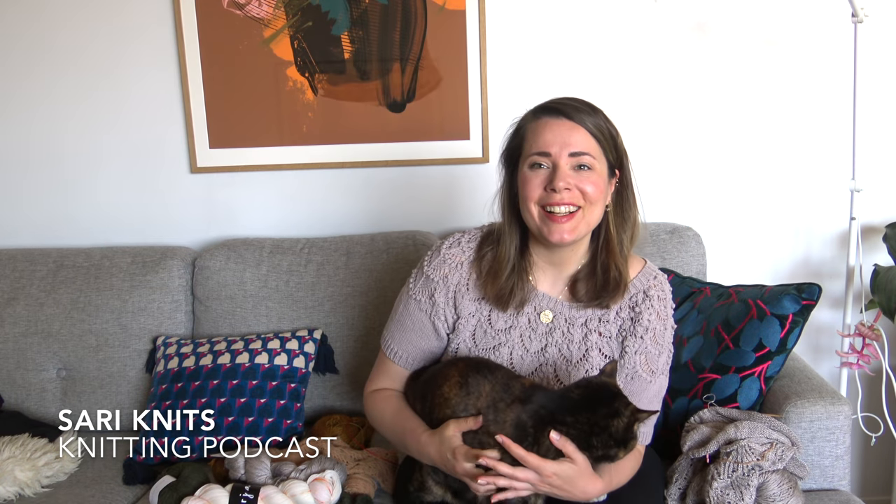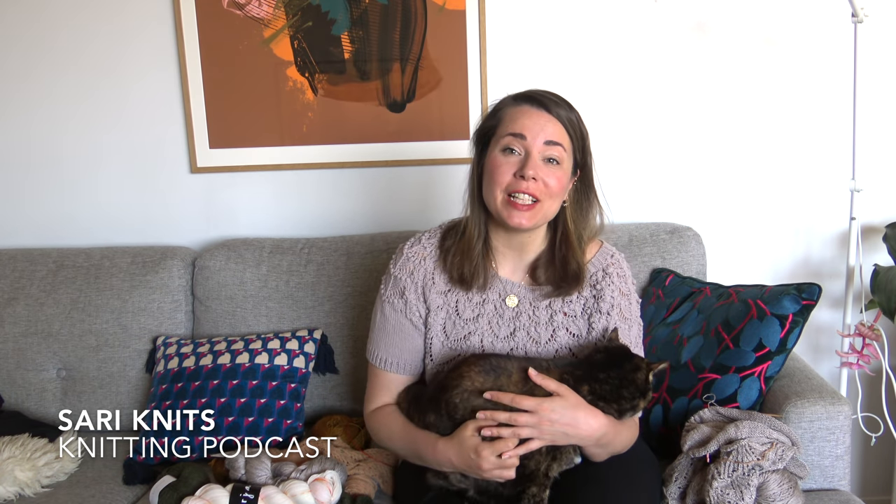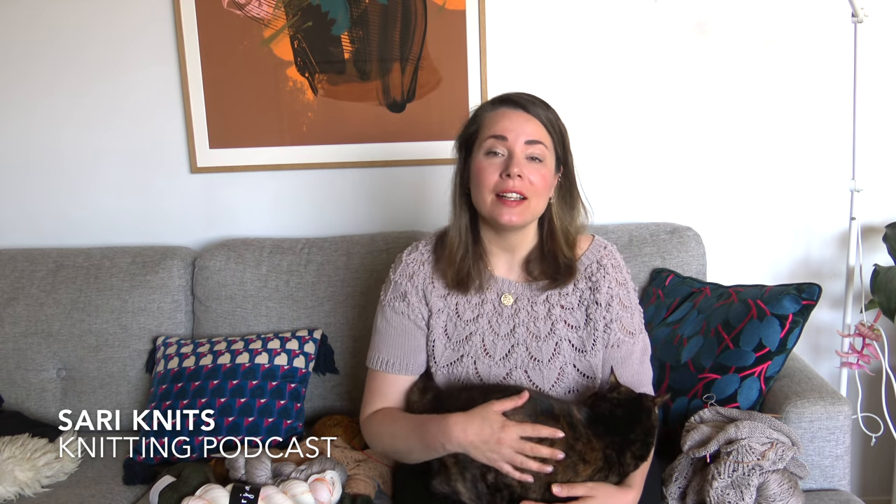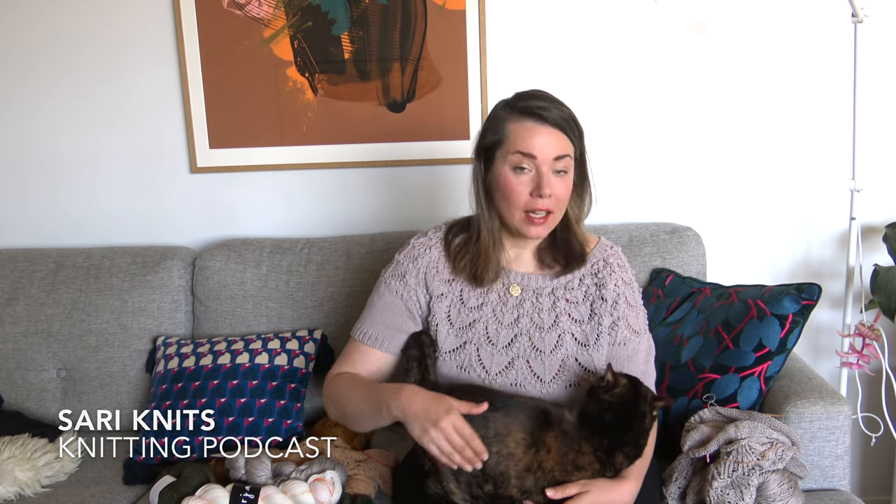Hi everyone! Welcome to my YouTube channel. My name is Sari and these are my knitting podcast videos. In today's episode I have Luna with me once again. She's my old faithful companion in these podcast videos.